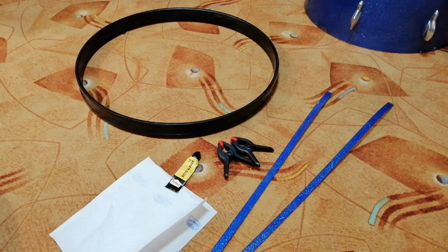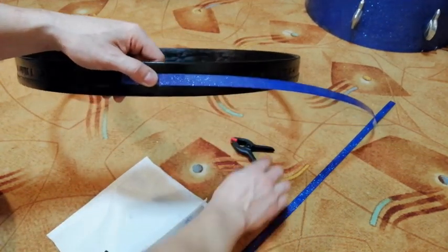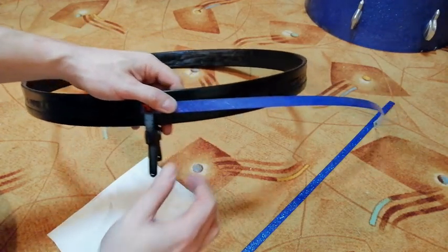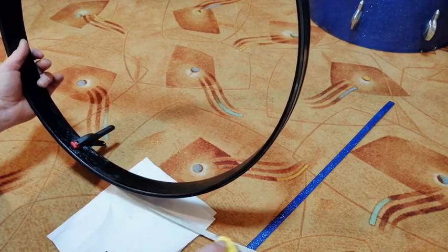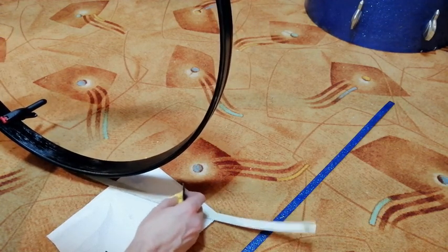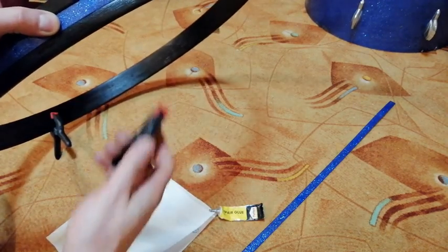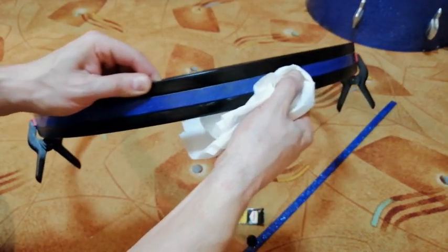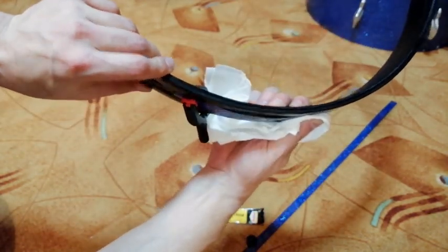Everything is ready, so it's time to finish the hoops. All I need is a repair glue, plastic spring clamps — I have just two of them — and a kitchen towel, since I'm working with glue. With the kitchen towel, I'm not just removing the residue of the glue, but I'm also removing the air under the wrap.